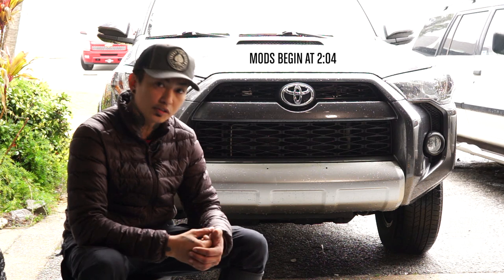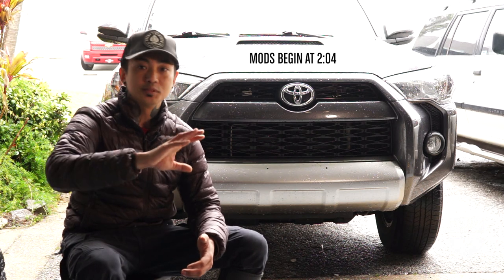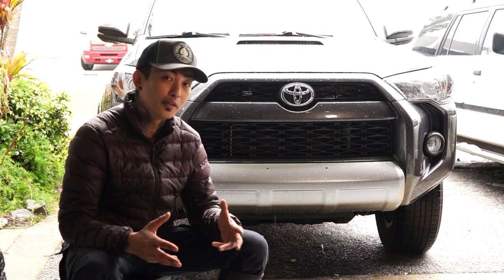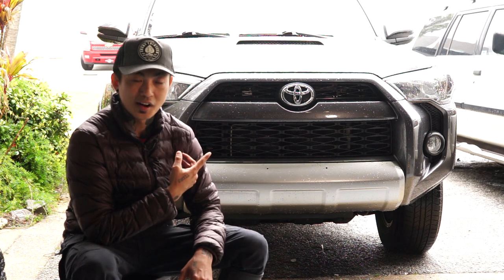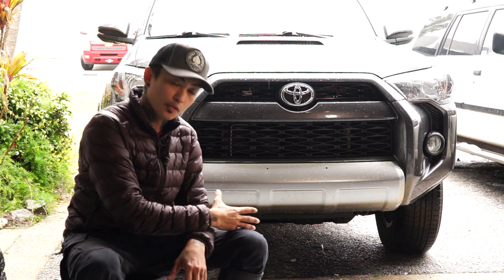This right here is a 2017 5th generation TRD Off-Road Toyota 4Runner. If you've been following my channel, don't worry, I didn't get rid of the Jeep. I'm not getting rid of the Jeep. I'm just glad that we now have two very capable vehicles, but it also kind of sucks because you know that we're not leaving this stock. You'll get to follow us on this journey, not only in the build of the Jeep, but now also in the build of The Forerunner.